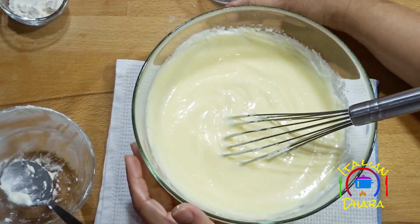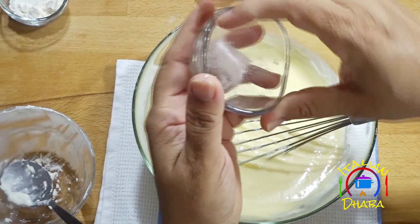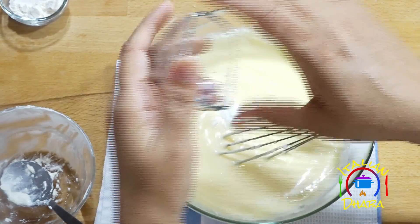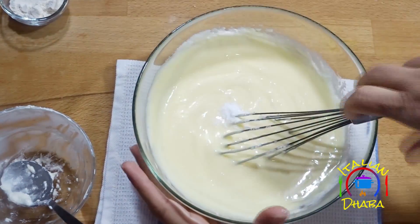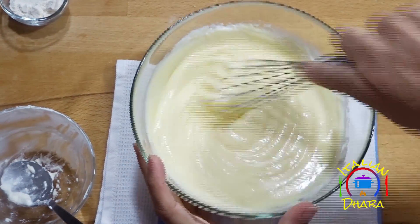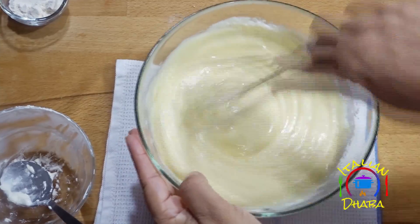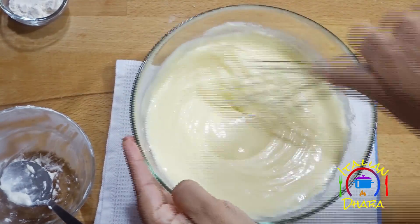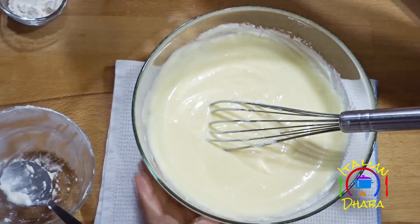Add vanilla powder and mix it in. If you don't have vanilla powder, you can use vanilla extract instead. Then we will add the sour cream and mix together.